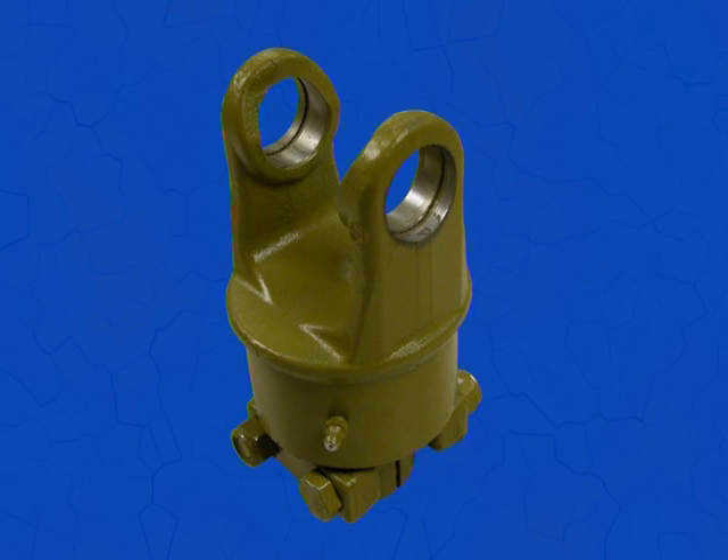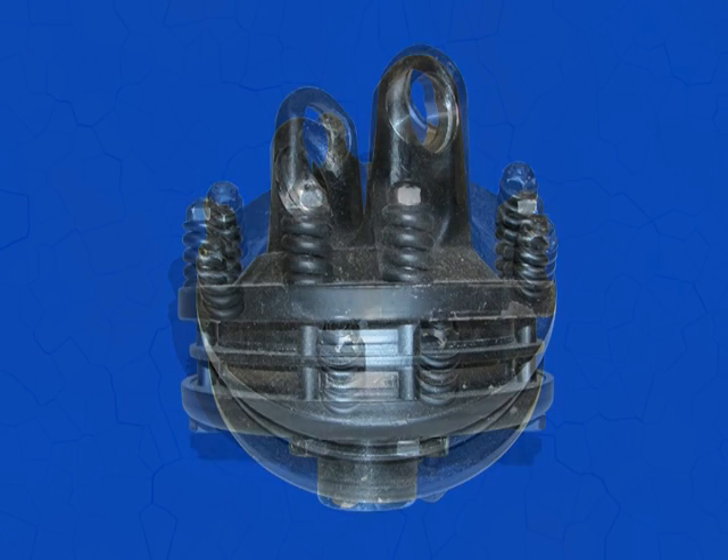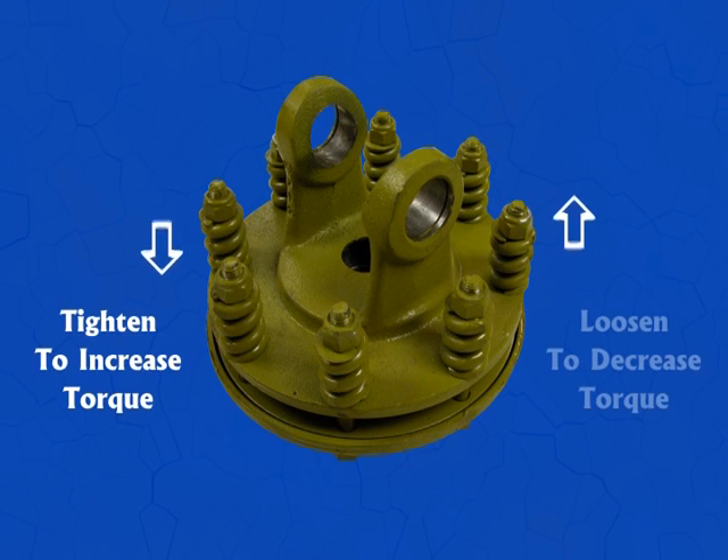Now we take a look at the most common group of clutches: the friction clutch. The first one is the open clutch. This clutch can be used as an overload safety device as well as a starting device with high starting torque. The torque setting is adjustable by resetting the length of the springs.